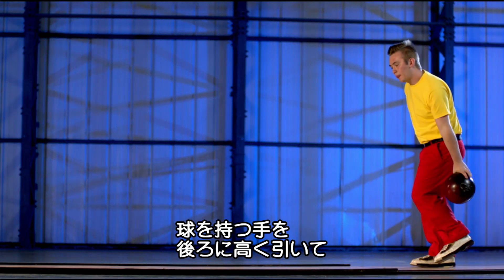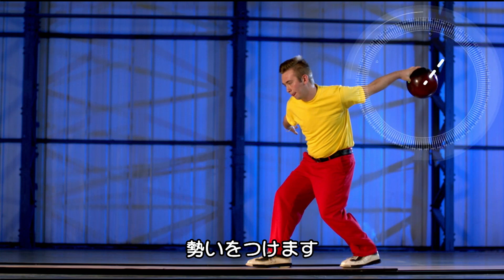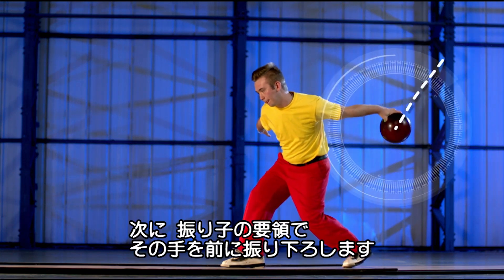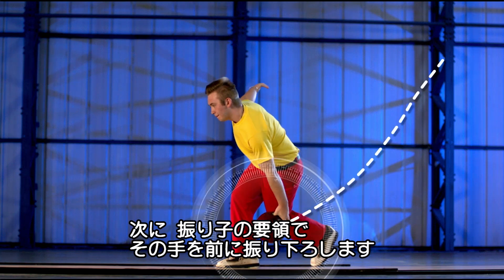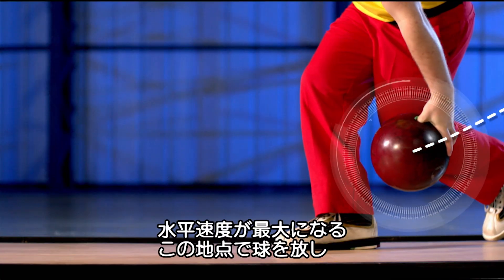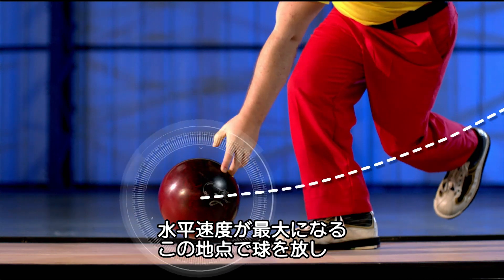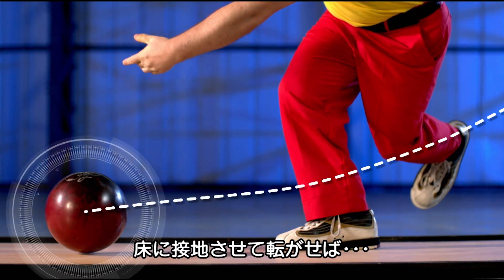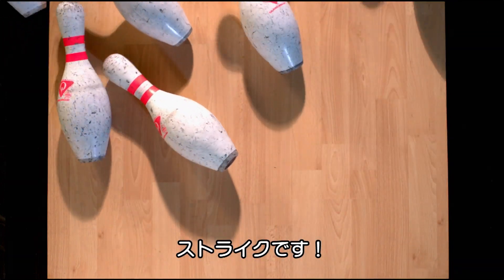The higher the backswing, the more velocity the ball gains thanks to gravity pulling it down. The pendulum-like swing means all that velocity is horizontal by the bottom of the swing. Release the ball here and it has the maximum horizontal velocity and the flattest trajectory for a smoother landing. Strike!